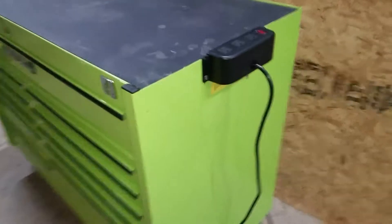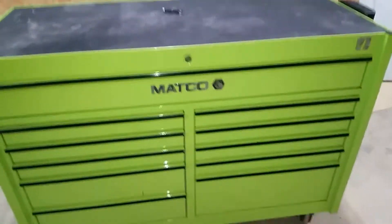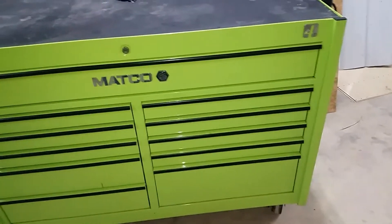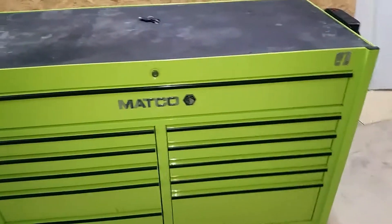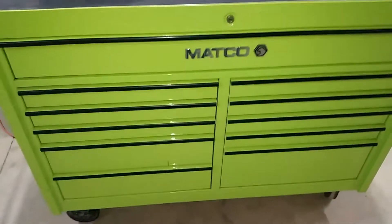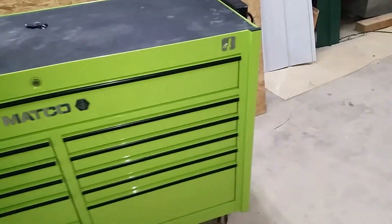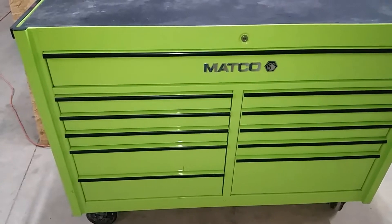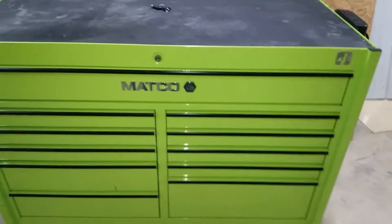Again, no dents, not rusted. I did look it up on the Matco website — I think it was new old stock. The same exact model brand new is less than four thousand dollars. I know the one with two large drawers is a little less than six grand, but I like it. The green is off a little bit compared to my Snap-on tool cart, but I got a great price — I don't have anywhere near two thousand dollars invested in this thing.